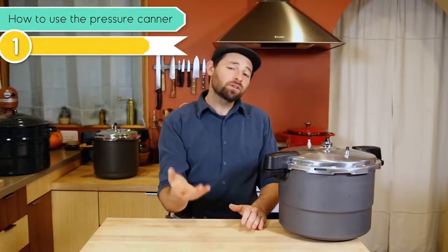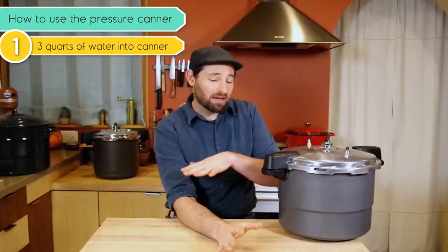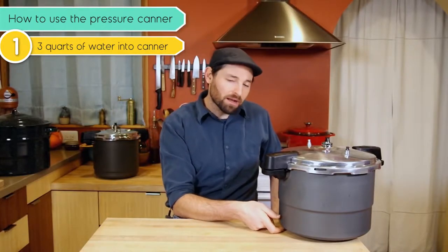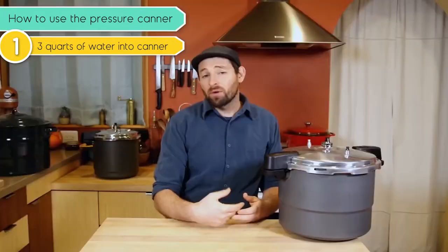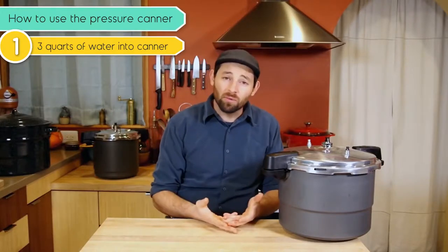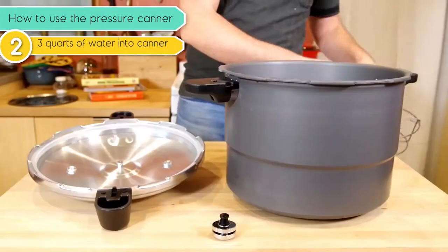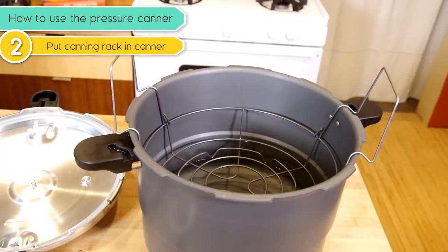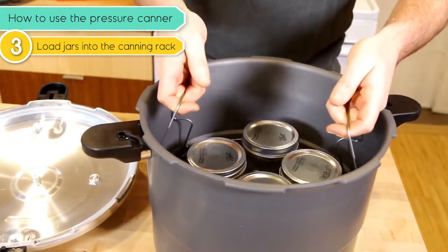Now let's actually can something. First, take three quarts of water and put them in here. Unlike water bath canning, we are not submerging jars under water — we're just putting a little bit of water in there. When that water heats up, it's what's going to steam and build up the pressure on the inside. Going on a practice run like this and throwing in some jars that just have water in them is a great way to get familiar with the pressure canner. Put the canning rack in there to make sure the jars are elevated from the bottom of the pot, and then place your jars on the canning rack.